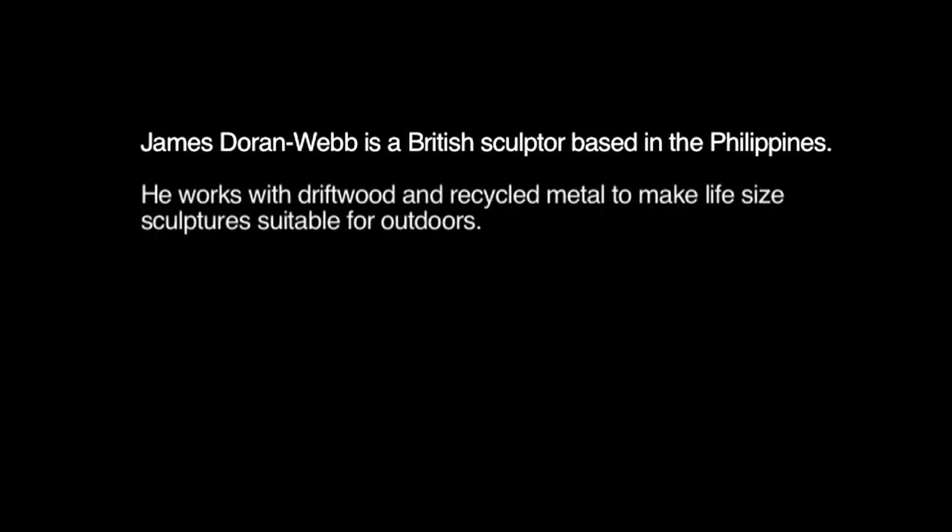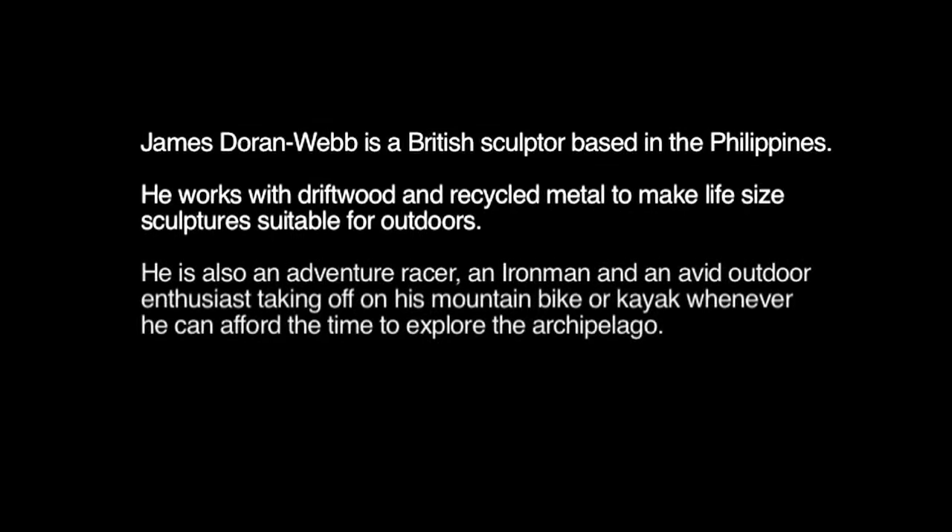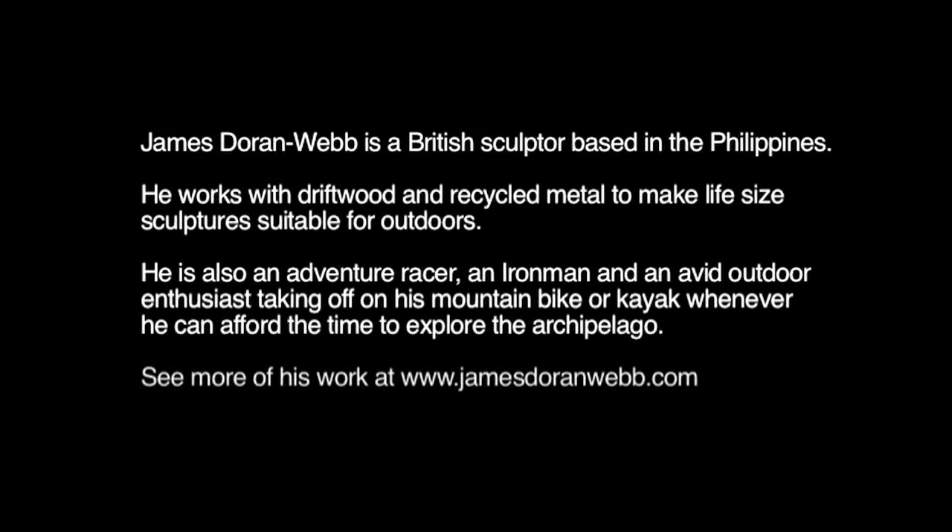What I find really satisfying about my work is being able to take something which is dead and inanimate, and being able to transform it into something which is vital, which has movement and life.